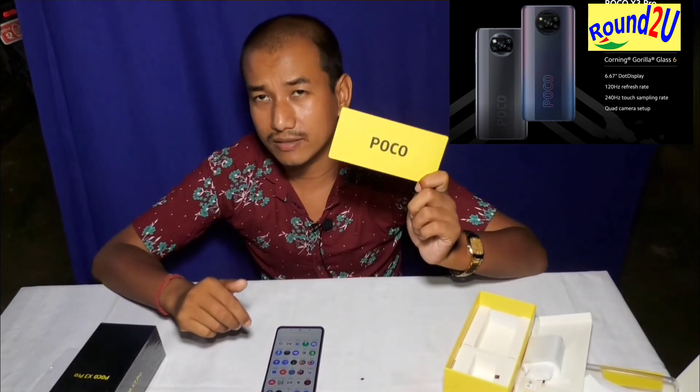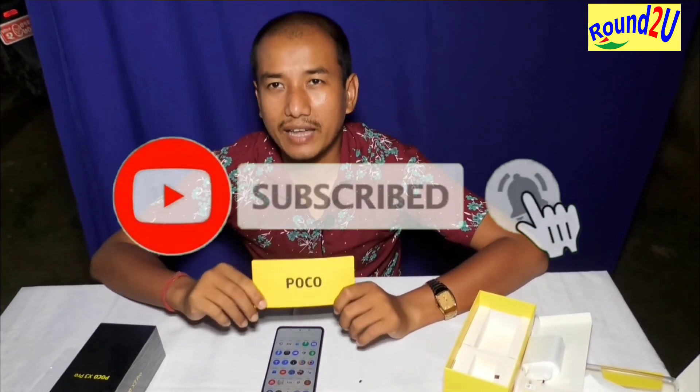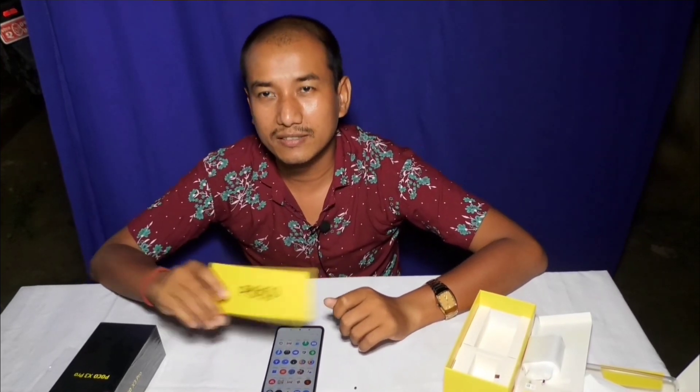This is the best budget gaming phone. If you like my channel, please subscribe, like, and comment. Bye bye, thanks for watching!